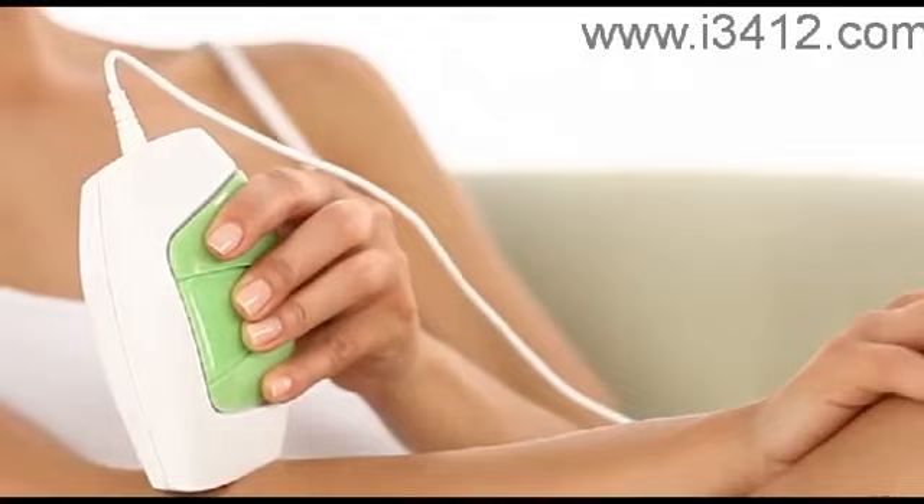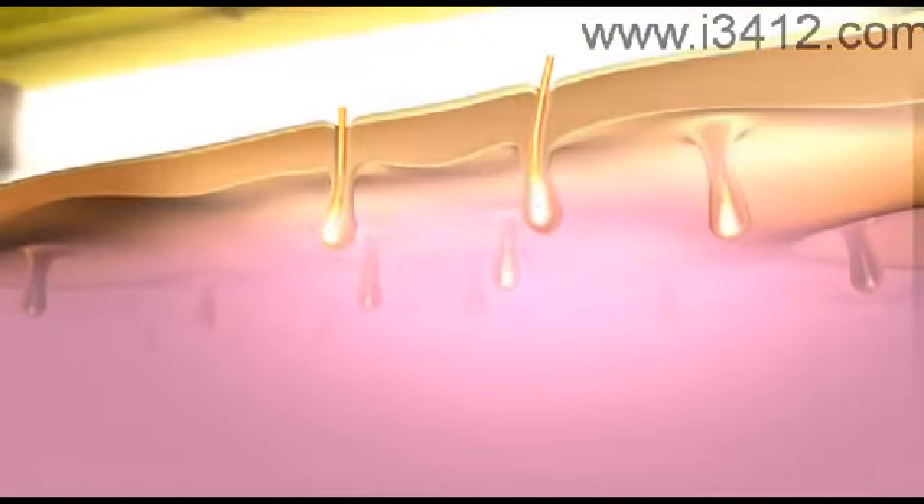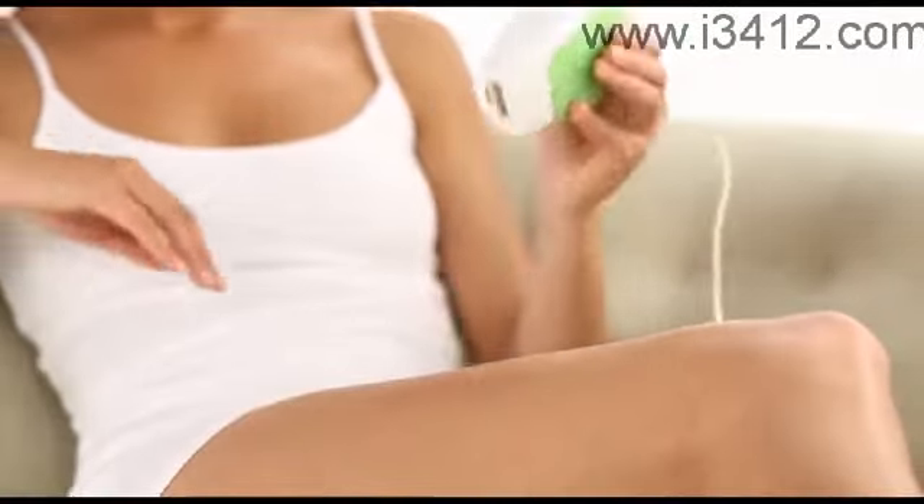When you use Glide, it emits a pulse of light that is absorbed by pigment in the hair shaft beneath the skin surface. This stops the hair follicle activity and disables hair growth. The result? Permanent removal of unwanted hair.